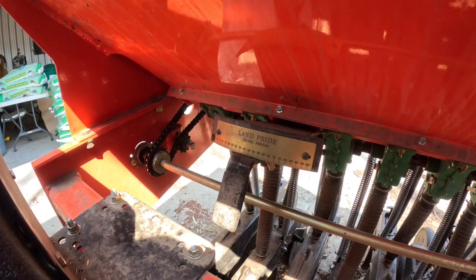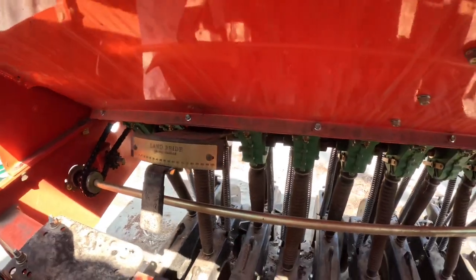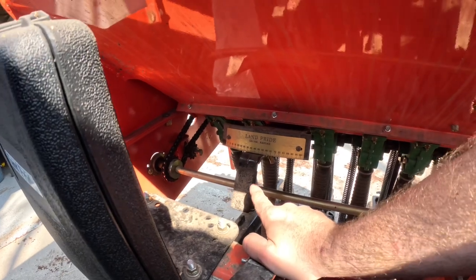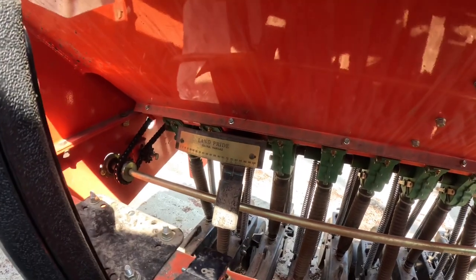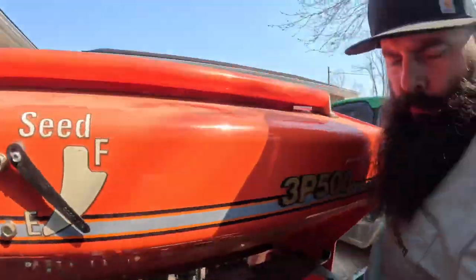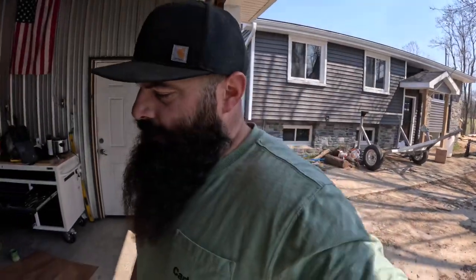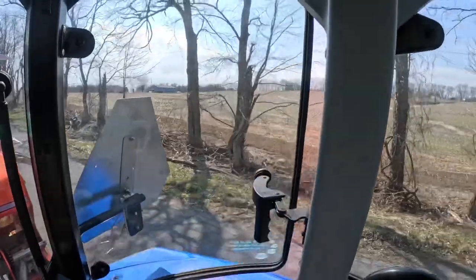Before heading out to the field we have to set our seeding rate — the number of seeds that fall through each tube between the discs. I already know the rate from doing this last year with the same mix. There's a calculation based on seed size versus desired seeding rate. We want 120 pounds per acre, and because all the seeds are different sizes, you take the seed you have the most of — which is the peas — and use that as your seeding rate reference. The neighbor is out doing spring tillage.